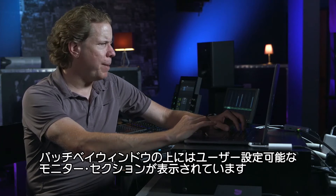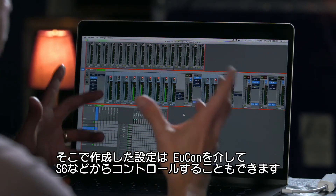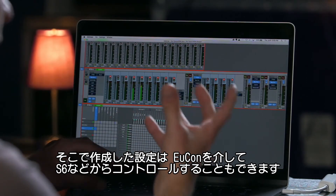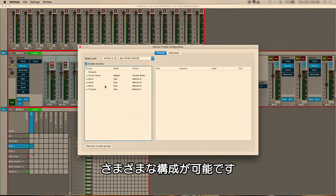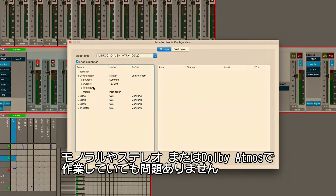Just above the patch bay is the user-configurable monitor section that you can create and control via UConn with your control surface like the S6. If we dial into the monitor profile, we can actually go and configure any of the inputs, the outputs, the speakers, fold-downs — incredibly comprehensive — whether working with mono or stereo sources or all the way up to immersive Dolby Atmos.